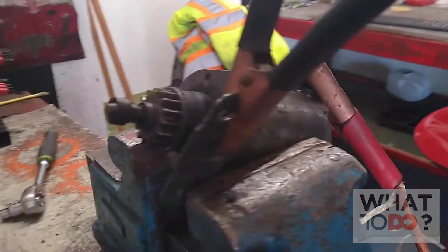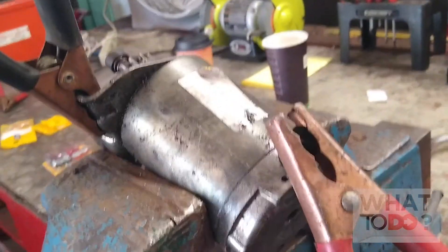And that's it. That is how you bench test a Briggs & Stratton Vanguard starter.